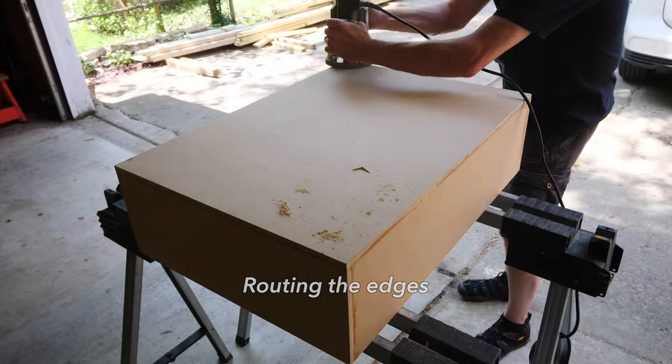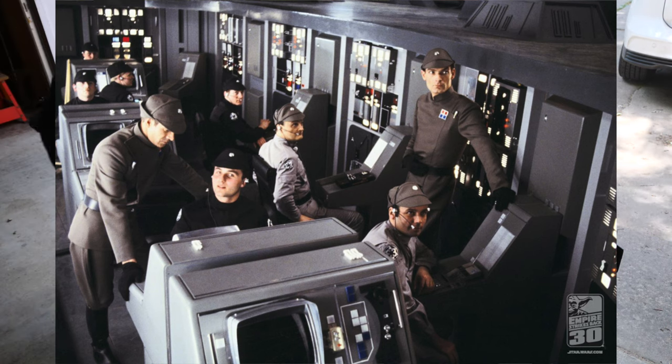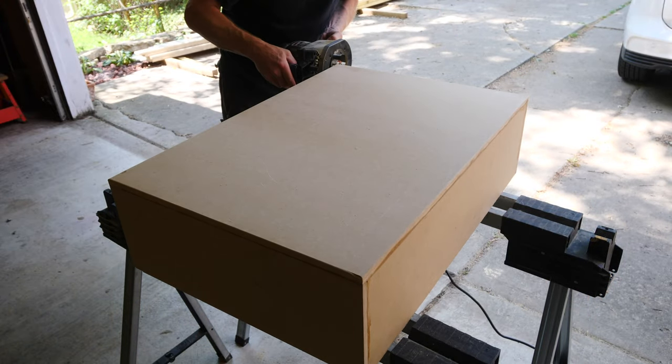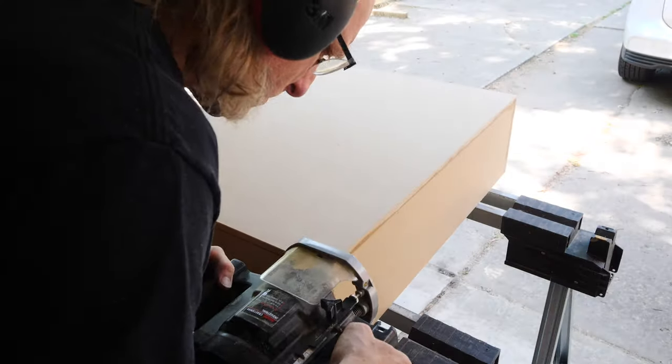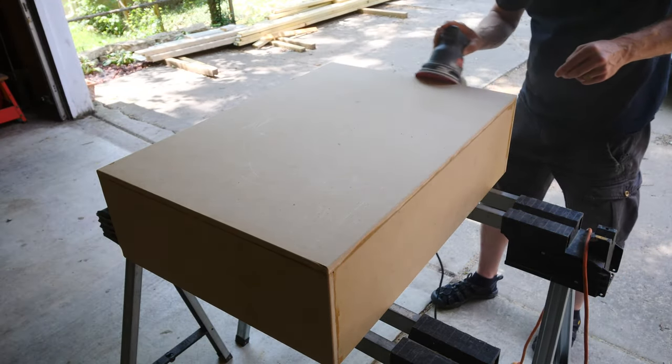A lot of the Imperial hardware was pretty hard-edged, maybe not super sharp-edged, so I'm just using a quarter-inch router bit here to round out the edges to keep this in the correct style for that Imperial look, and then giving it a nice sand.